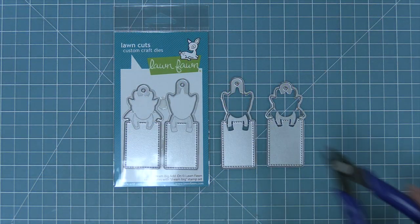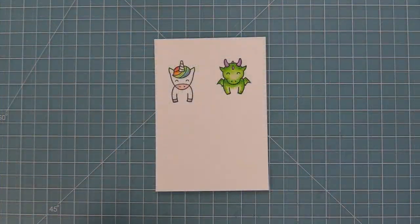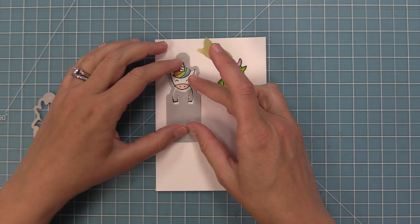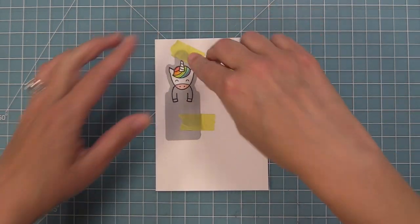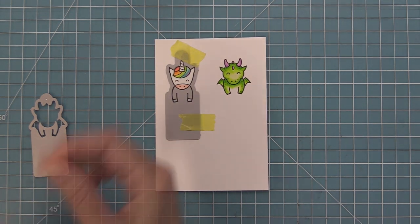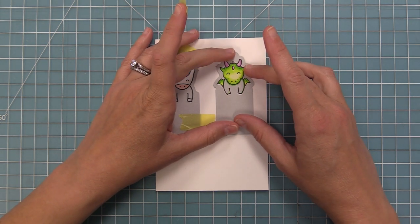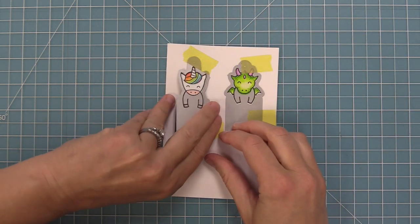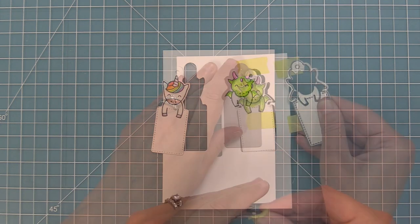Here are the Dream Big add-on dies, which you can bend apart at the tabs or use your wire snips to separate. These are the dies that create the really cool tag or bookmark. There are two different ways to use these add-on dies. The first way is to line them up with the stamped image — I've stamped and colored the dragon and the unicorn just like we did before. I can look through this add-on die just like a coordinating die, line it up with my stamped image, and hold it in place with some tape. We'll do the same thing with the dragon, just kind of shifting and lining it up nicely, hold it in place with some low tack tape, and run these through the die cut machine. Our stamped image is going to be nice and flush on this really cute tag or bookmark that's been die cut.